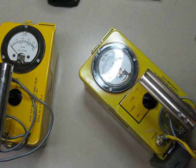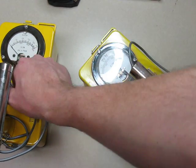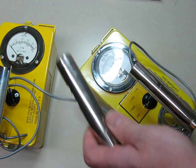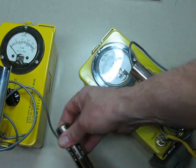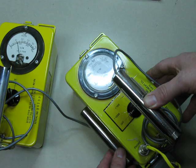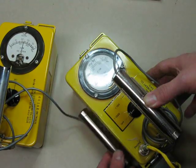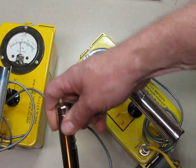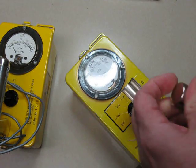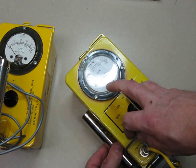I'm going to close that probe and turn that off. We'll put the normal tube back in and turn it back on. Listen to the difference here. In the normal instrument, it's the same check source - it's just beta. We'll go back to this since I had the turn and bank indicator sitting there. Same source - you can hear the difference.